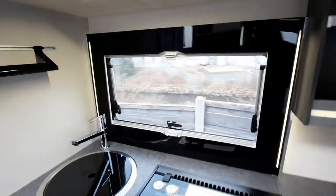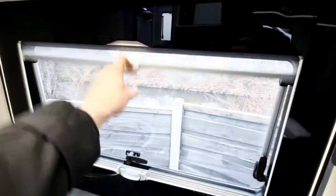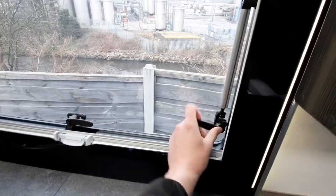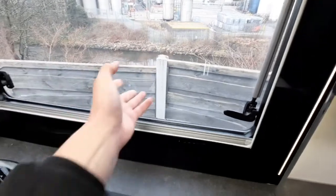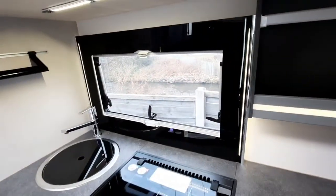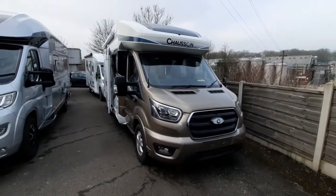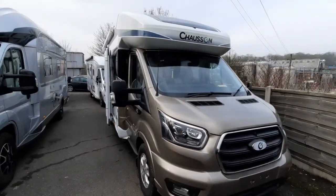Before we sign off today, you'll notice that on all your windows you've got your fly screens and blackout blinds, and on each of your windows you've got latches — just press the button in and then push the window out. Make sure your windows are closed when travelling. That concludes the handover video on the Chasson 640. I hope you enjoyed.